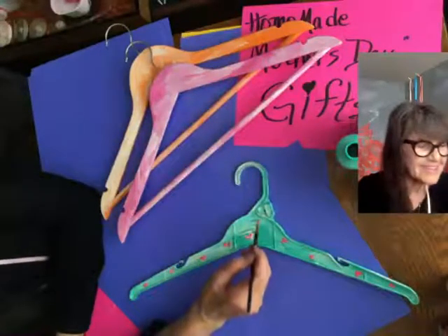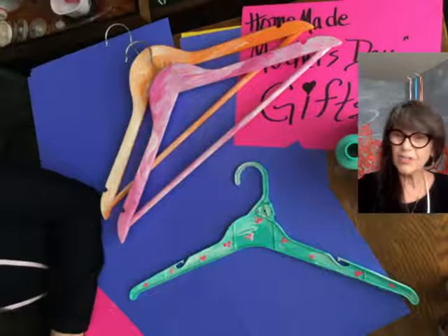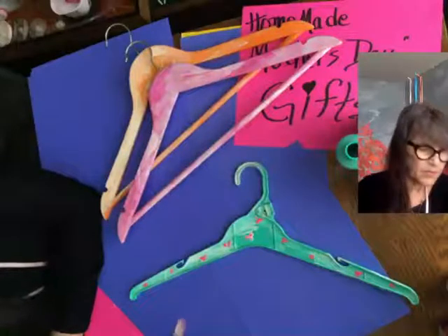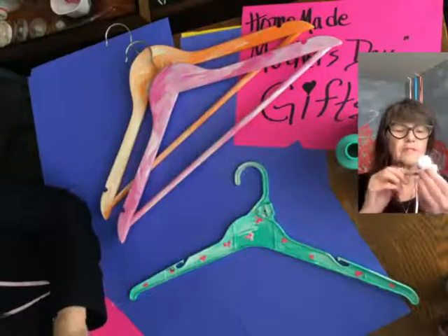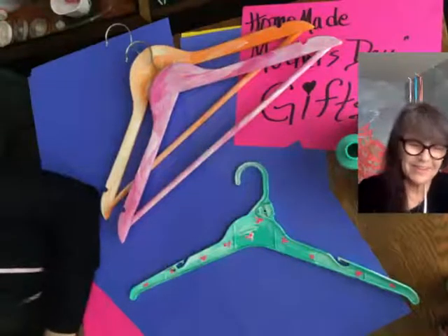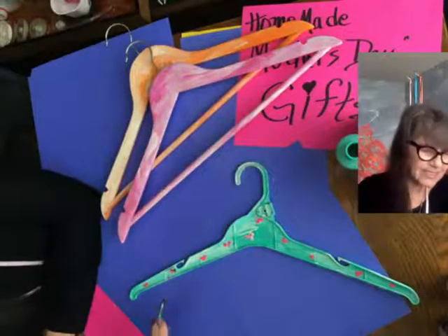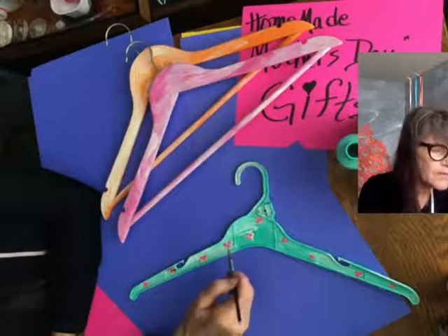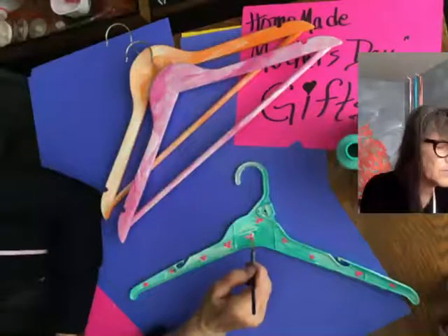Let's put one up here. Clean our brush. Now we're going to take some black — put black in the center. Oh, too much water. We can fix that. I think I say that every time I paint with you — we can fix that. Nothing serious, it's not life-threatening, is it? That's lovely.